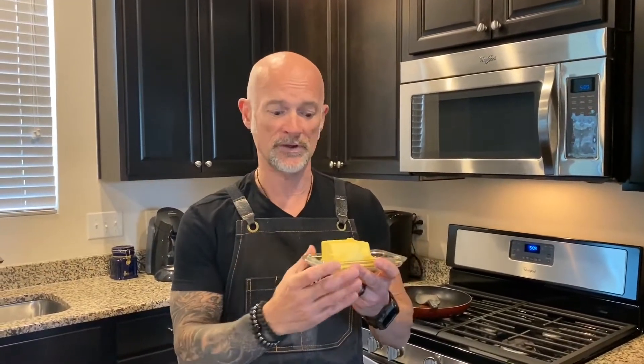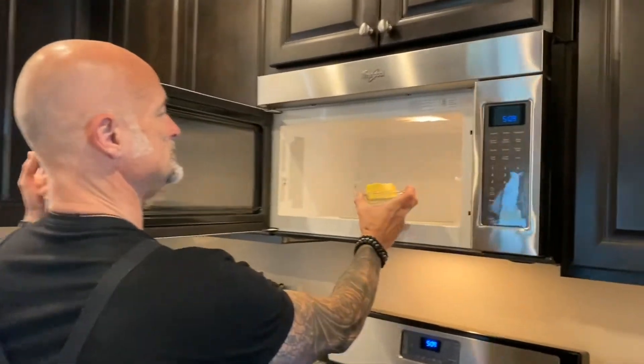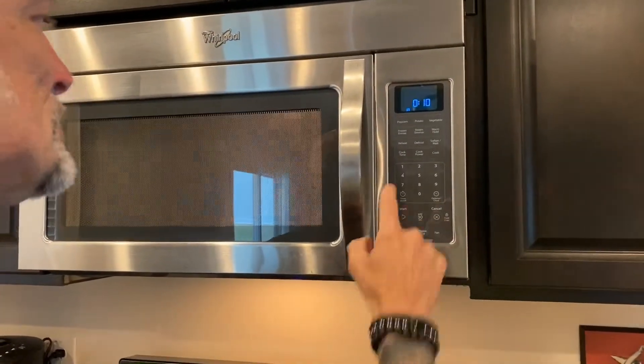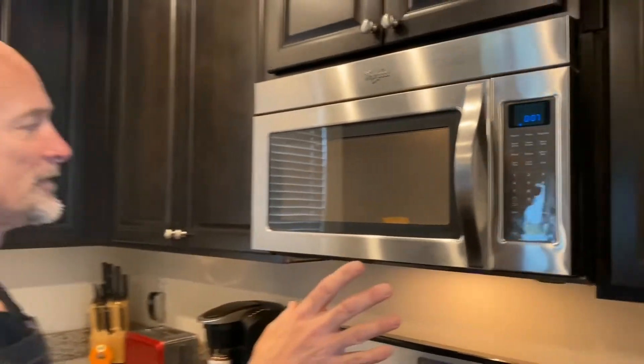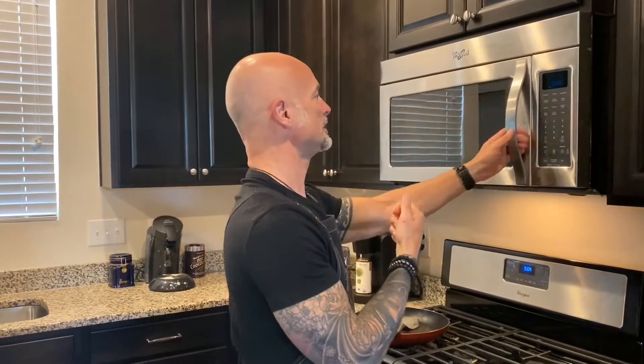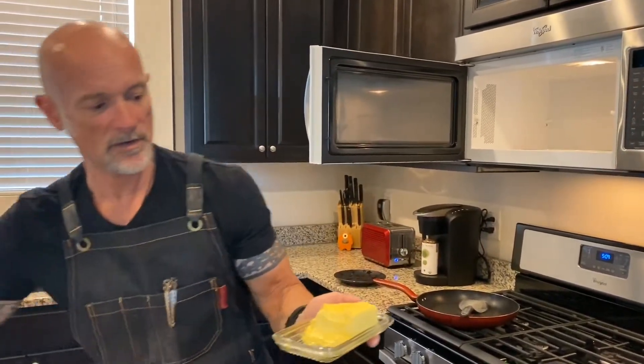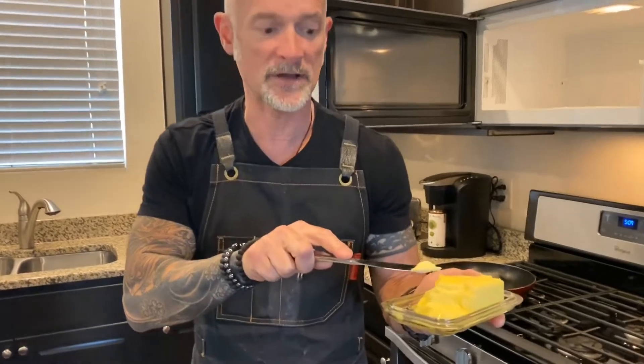I'm going to show you a little trick with the butter, because sometimes you pull butter out of the refrigerator and it's really hard — it's impossible to spread on your toast. So what I'm going to do is take my butter. Make sure you never do this with the foil on the butter package, because it can cause a problem with the microwave. Always take it out of the foil and put it on a little glass dish or plate. I'm going to stick the butter in the microwave, set it for 10 seconds, and hit start — that's going to soften our butter so it's a lot easier to spread on the toast, so we don't gouge a hole in our toast. And it's just perfectly softened.